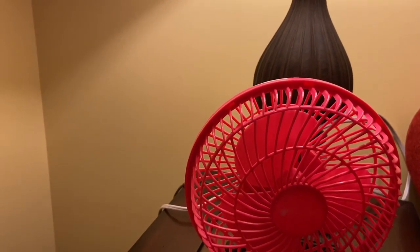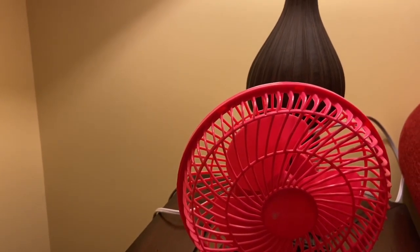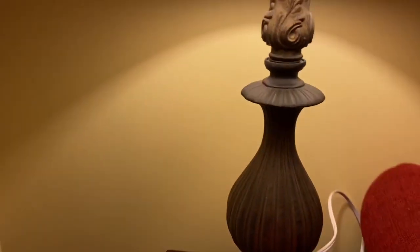Bearings have issues, go figure. I haven't used this fan at all, so that probably didn't help with anything. So without further ado, here we go.